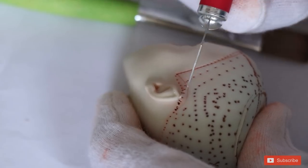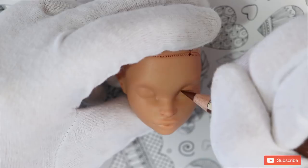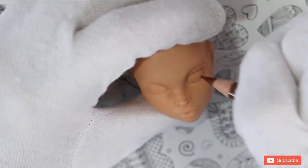I also cut the little vampire tips of her ears — we don't want the vampire look. Happy with the new color, I can finally begin the face-up!